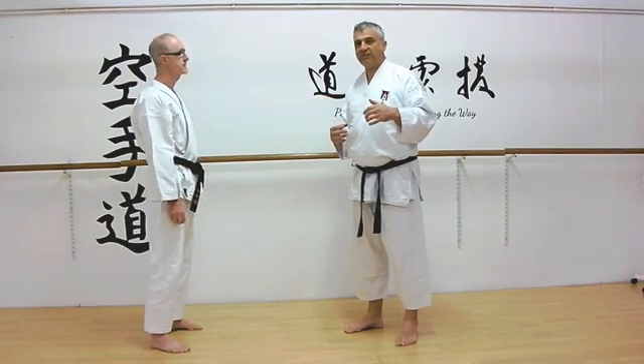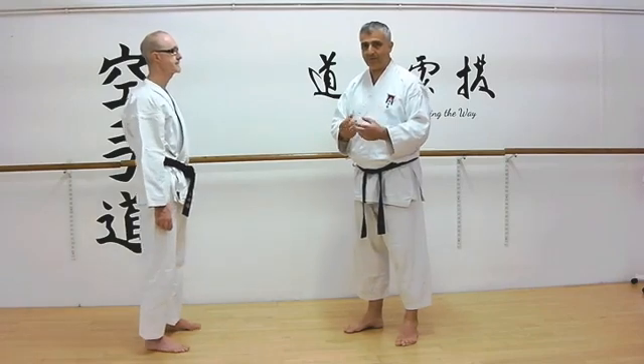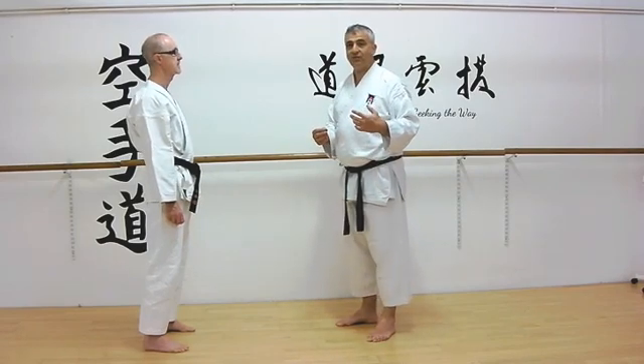What you'll notice is that in kata where we've got the horse riding stance, quite often both hands are doing something. Same for every move you could say. But let's make sure that we understand a couple of things from, for instance, Naihanchi or Tekki Shodan.